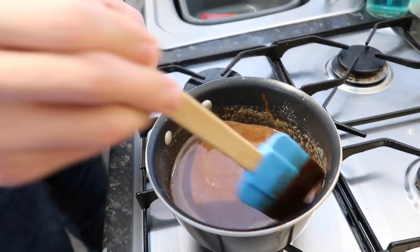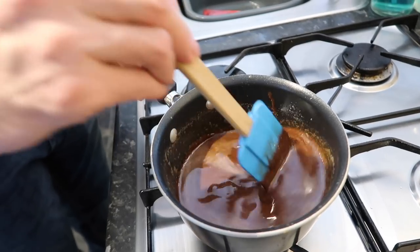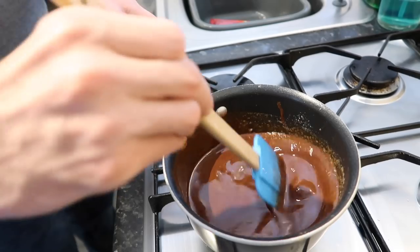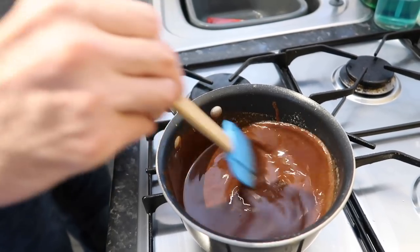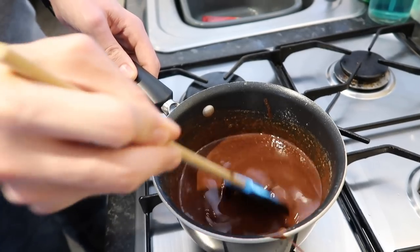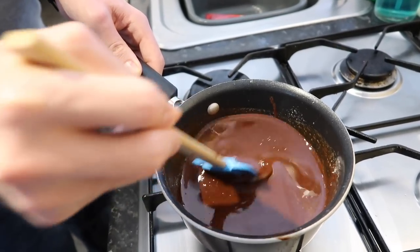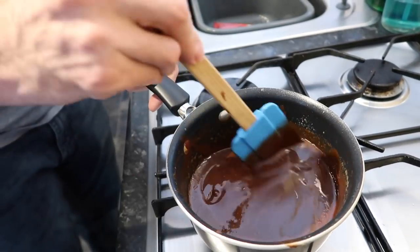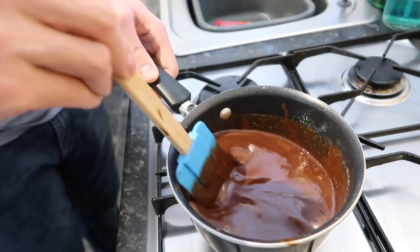It looks a bit gooey at the moment but it will get better — it will look nice and taste nice too. It's nearly melted, the chocolate and butter together. Next, Bishop says we need to whisk the eggs and sugar together.